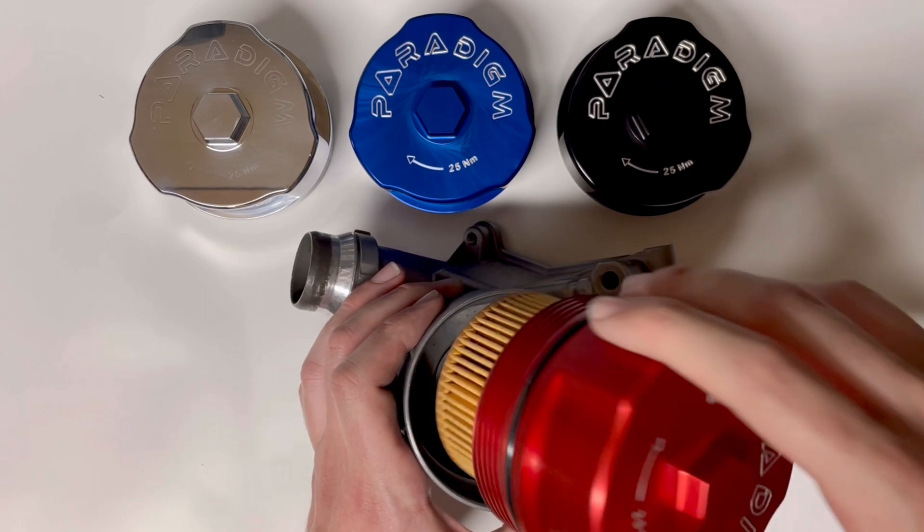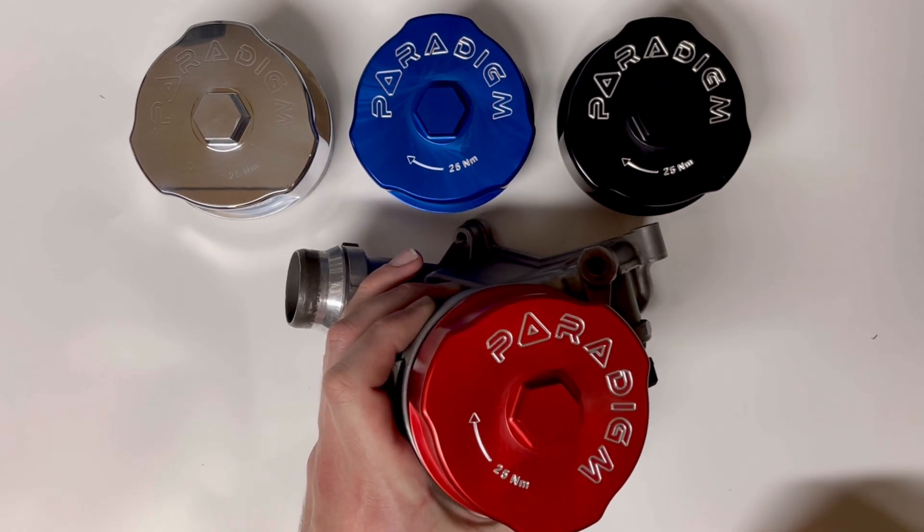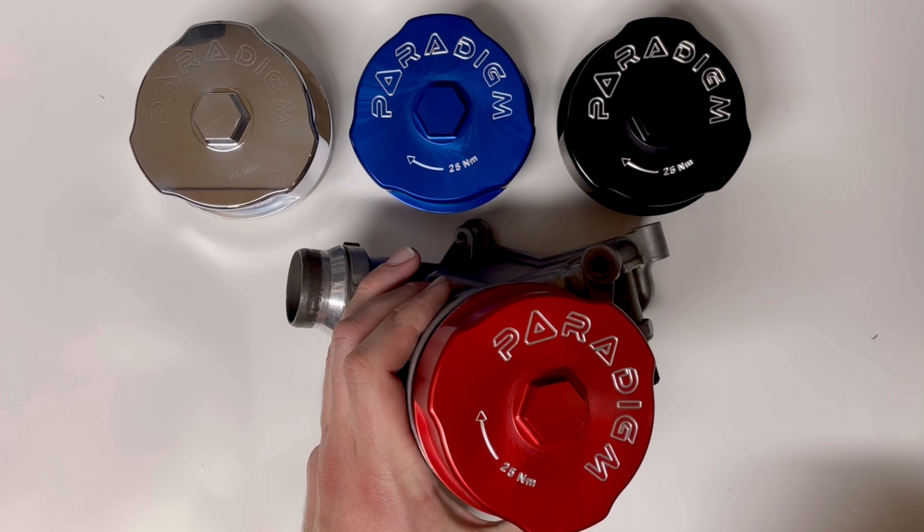With those applied, you can go ahead and drop your oil filter cap into your filter housing. The first thing you're going to want to do is spin the cap in reverse orientation until you feel and hear that starter thread click into place.